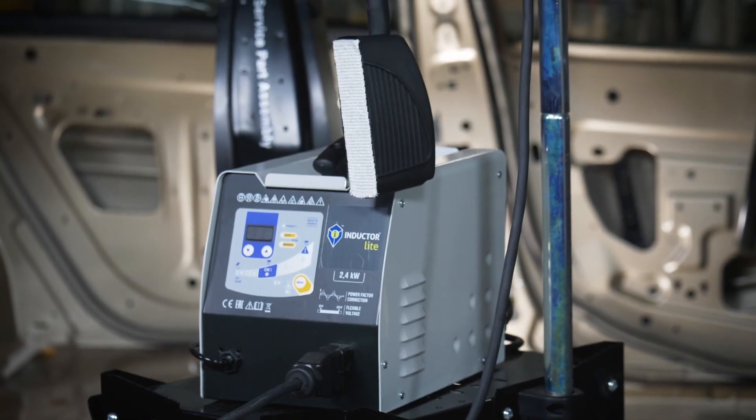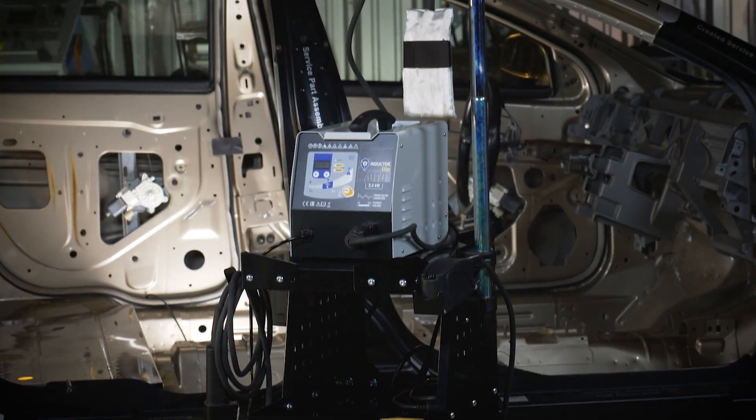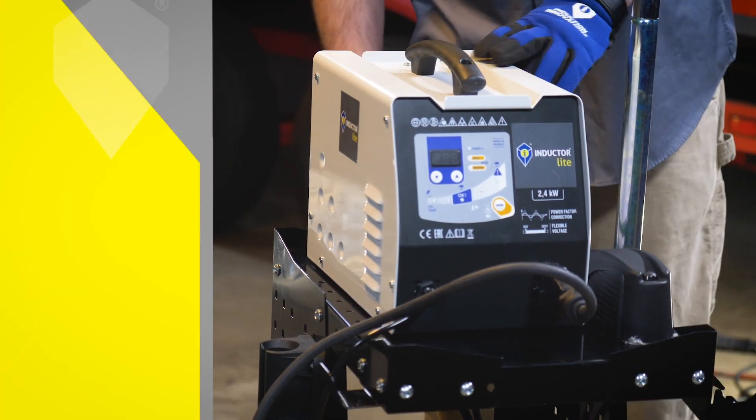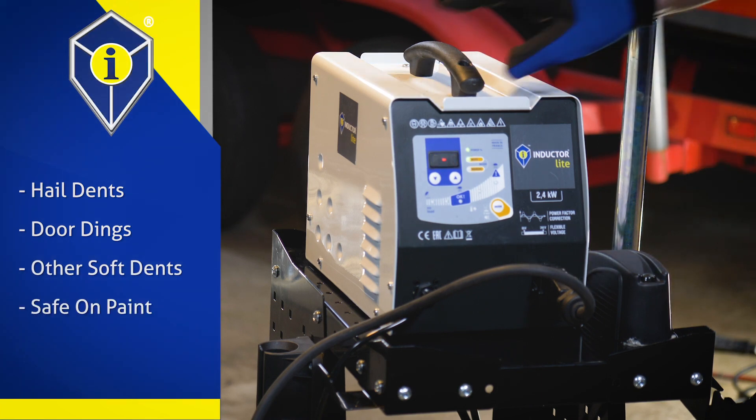You may also choose the Inductor Light with cart option, which includes a metal trolley with a cable hanger to manage all cords and accessories. The Inductor Light PDR kit is used to remove hail dents, door dings, and other soft dents without damaging the paint.